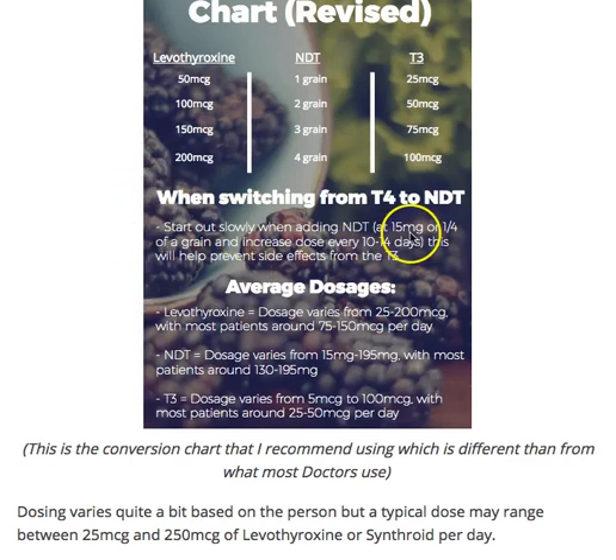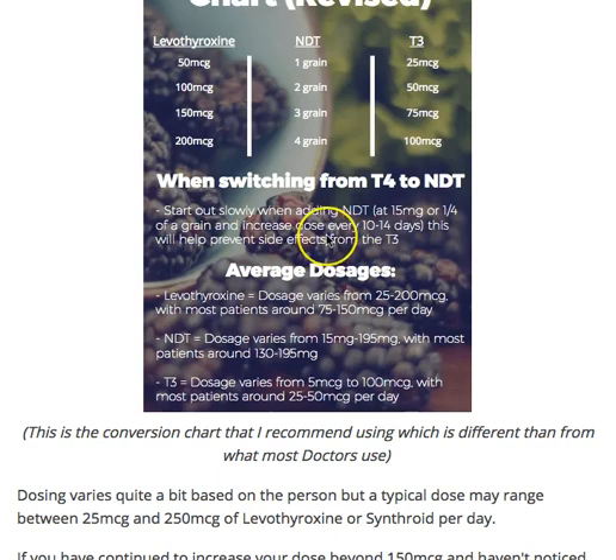To prevent those symptoms, I recommend starting out quite slowly — usually about 15 milligrams, or a quarter of a grain. 15 milligrams is if you're using Armor; if you're using Naturethroid, WP Thyroid, or one of the others, it's 16.25 milligrams. Just go based off a quarter of a grain. I usually have patients do a self-titration by increasing their dose every 10 to 14 days, depending on the sensitivity of the patient.